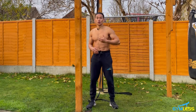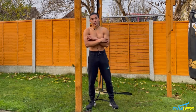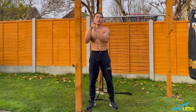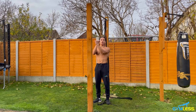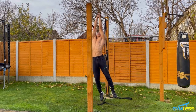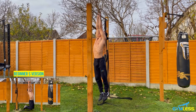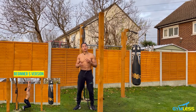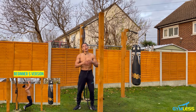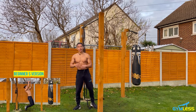The tenth and final exercise is called commando pull-ups, which targets your lats and biceps — predominantly your biceps because of the neutral grip. Place yourself sideways to the bar, hands in front of each other on the bar. Arms locked out, pull up until your chin clears the bar, lower down, then pull up until your chin clears the other side of the bar. If you can't do commando pull-ups, an easier alternative — negative commando pull-ups — is shown in the bottom left corner. Let's do 10 reps.